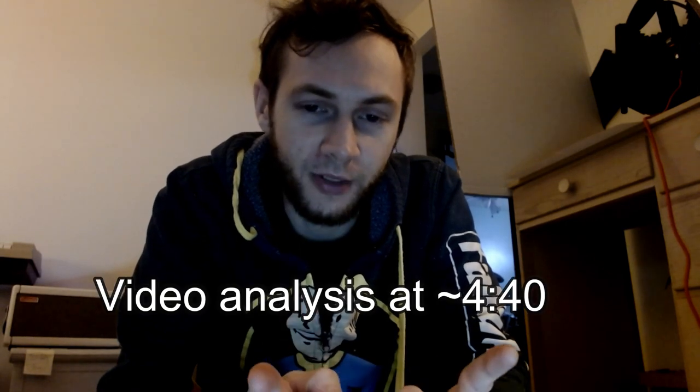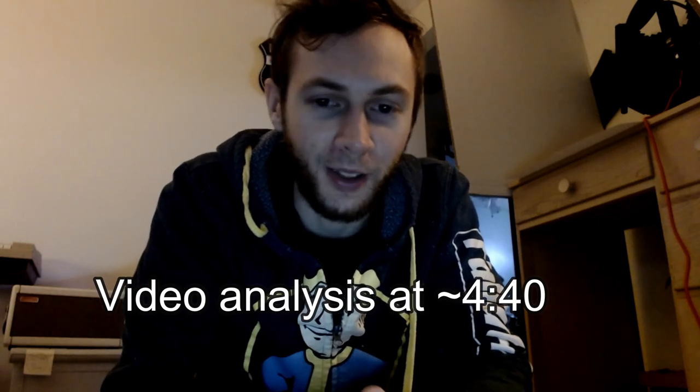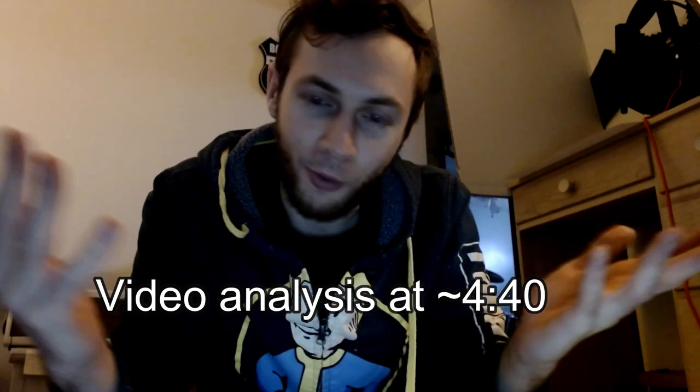Mr. Tambourine Man, live at Newport. Since this is live, I can play it in the background without being totally copyrighted and have a strike on the account. So we'll try it.